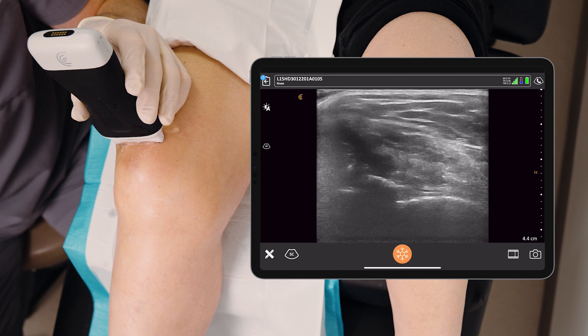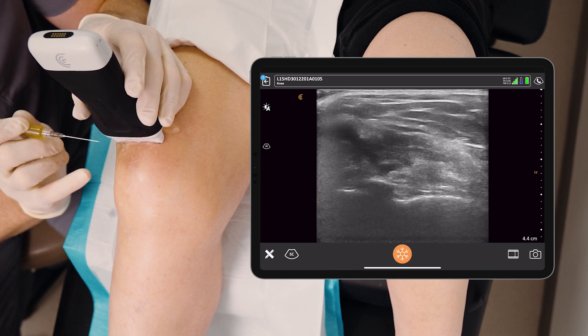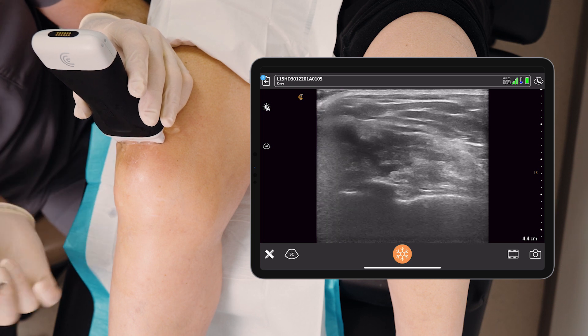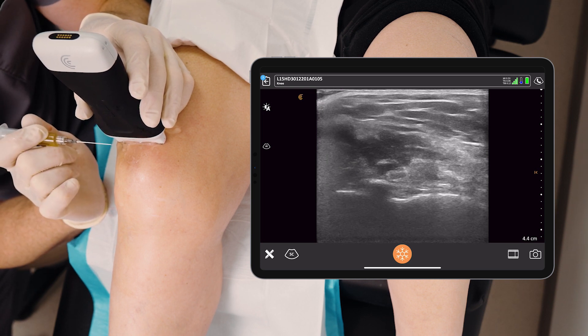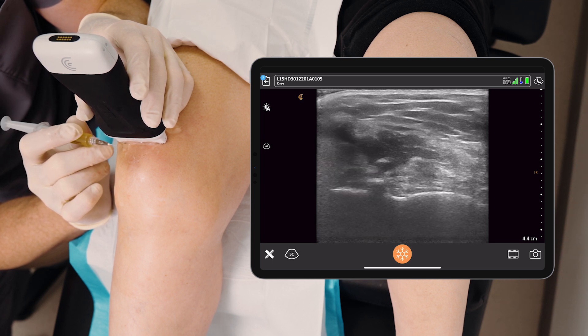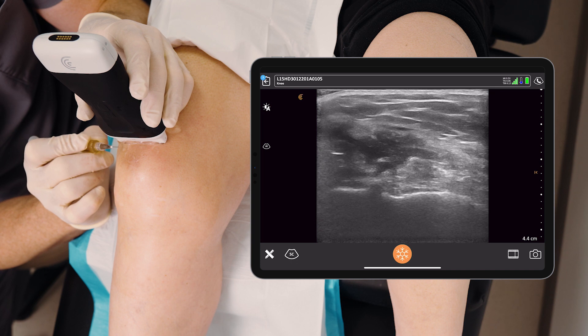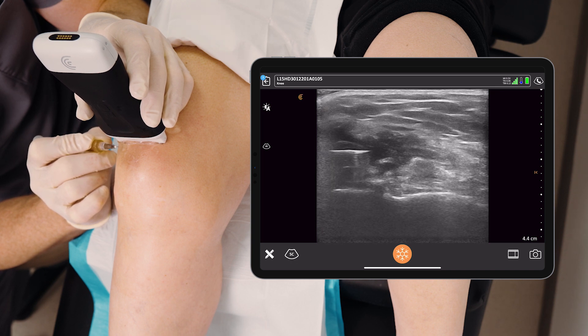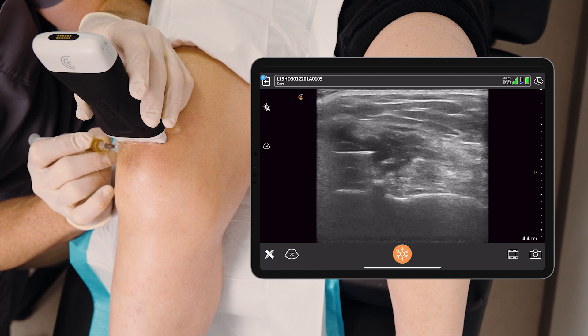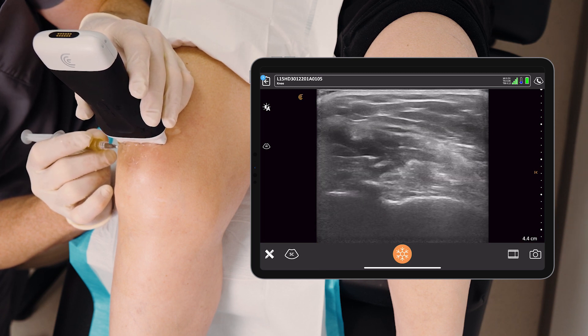Here we are — we're going to come from the left-hand side of the screen into that black fluid pocket. I brace everything; I've got my sterile gloves on and my sterile drape at the proximal end. Here we go. You can see the needle coming from the left. If I were to inject it right here it would be inside the pre-femoral fat — I don't want that. If I pass the needle just that tiny bit further, this is actually inside the fluid of the knee joint.